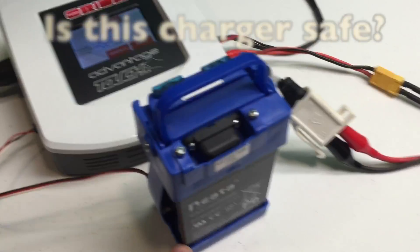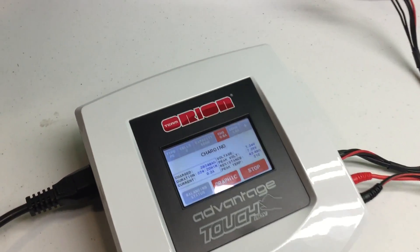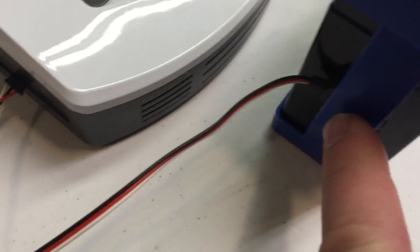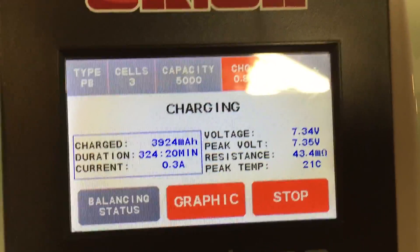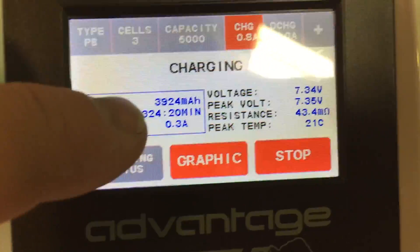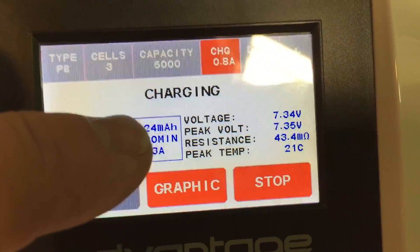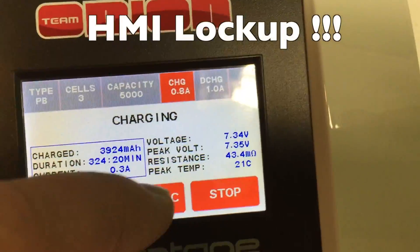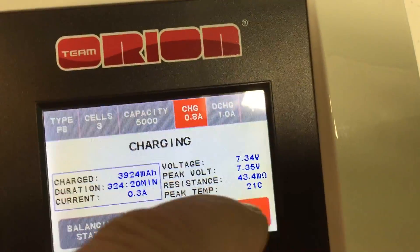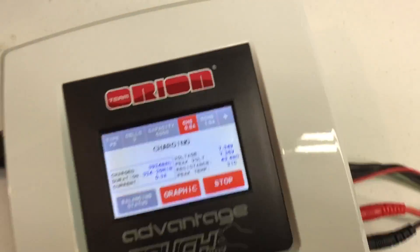We are charging a LAD battery overnight and we have a temperature sensor attached. Looking at this display here, it supposedly shows 324 minutes, but the charge doesn't continue. Internal resistance is there, it's fine, but the button graphic doesn't work anymore — the stop button stopped working. So the HMI is completely dead. Now the question is: does it still charge or not? That's a big question.